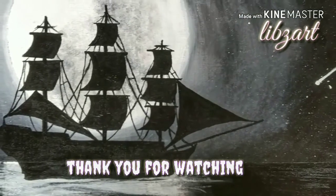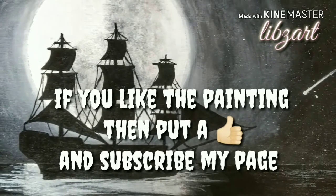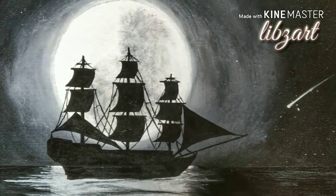Thank you for watching my video. If you like the painting then put a thumbs up and subscribe to my page. Don't forget to subscribe for upcoming videos. This is me signing out — see you next time.